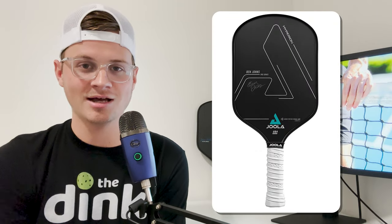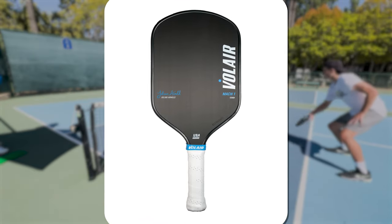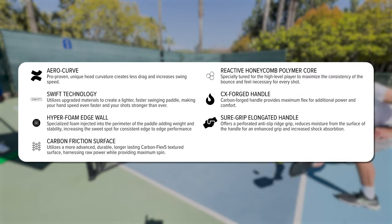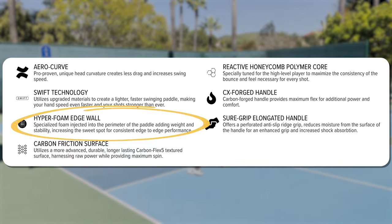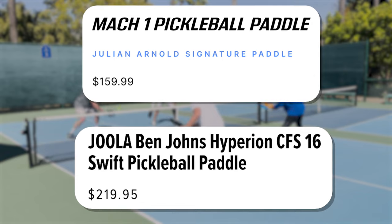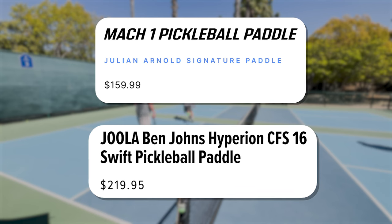Yes, you got it — the Ben Johns Hyperion Yola paddle. Let's do a quick side-by-side comparison between the two and see what is different about them. Almost everything is the exact same, as they were likely made in the same factory like 90% of the paddles on the market today, but we don't know that for sure. The only differences from a specs perspective are that the Yola Hyperion has a hyper foam edge wall with a carbon forged handle, and the Volair does not.